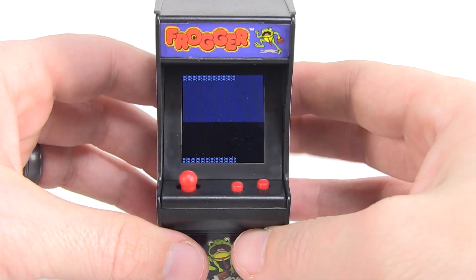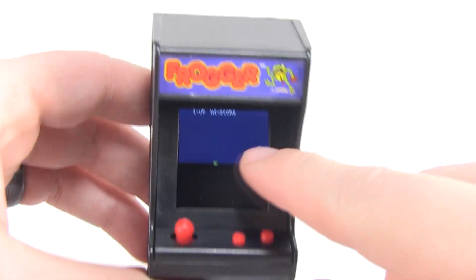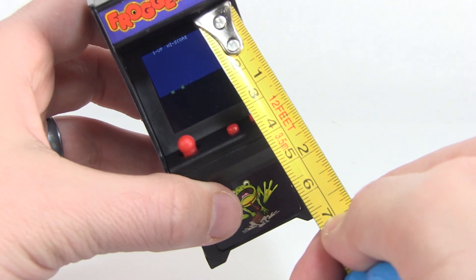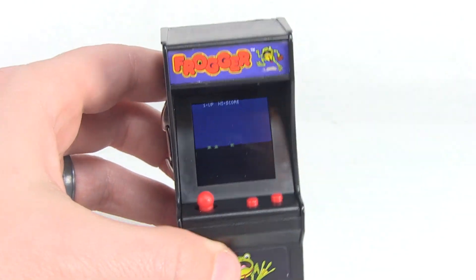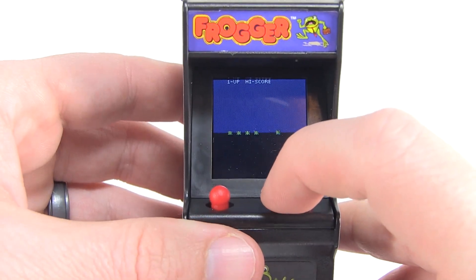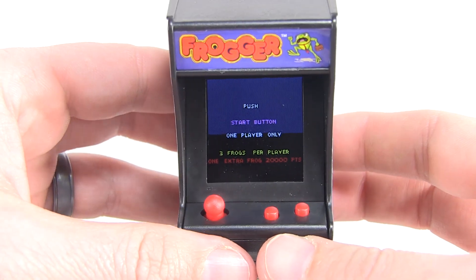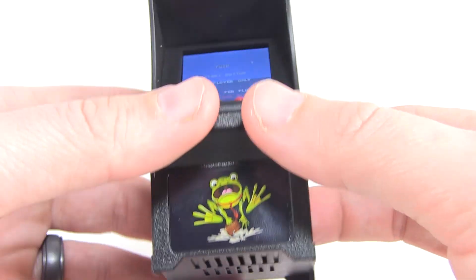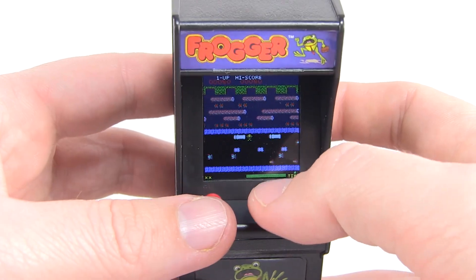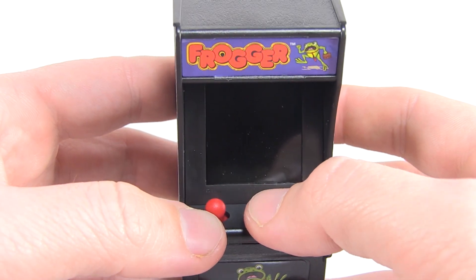Look at that little screen booting up after you flip it on. The screen itself is like one inch — a one-inch little bitty screen. Press the button on the left when you're ready to start a game. It shows the rankings, then press the start button. It does have really nice sound effects — I'm actually impressed with how loud this is. I don't know how well it's going to come across on camera, but it's really nice.